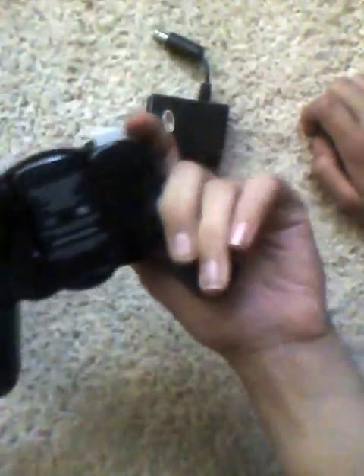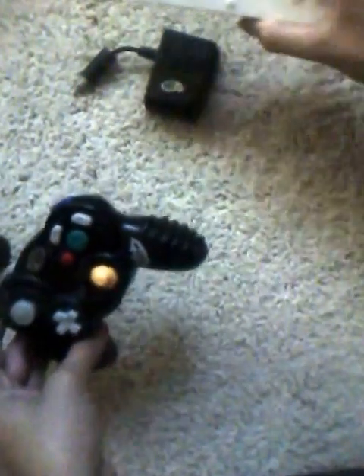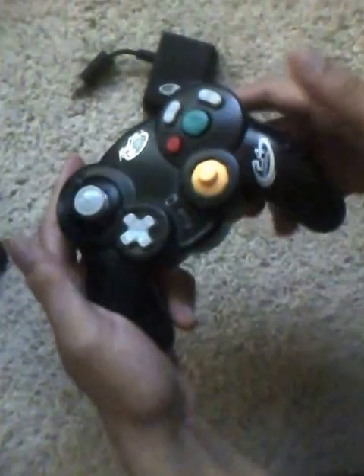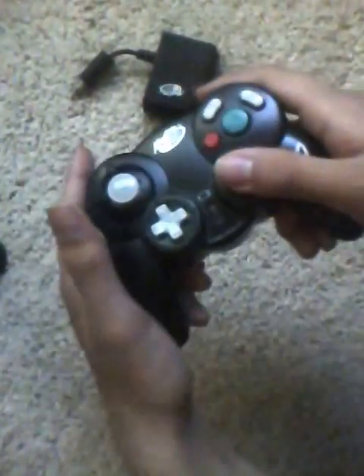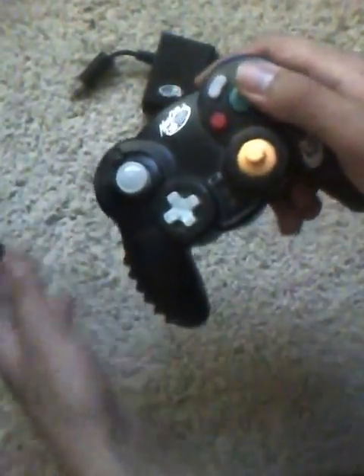The MadCatz 2.4 GHz Wireless Gaming Control Pad is only around $10 — it's really cheap — but it's a full wireless solution. It connects to the front of your Wii and then wirelessly sends out the signal. So it's pretty much wireless just like a Wii remote, except you're having the full gaming experience. This works with all Nintendo GameCube games really well — it's like playing on a GameCube, except you're using a Wii, which is also compatible with purely Wii games.